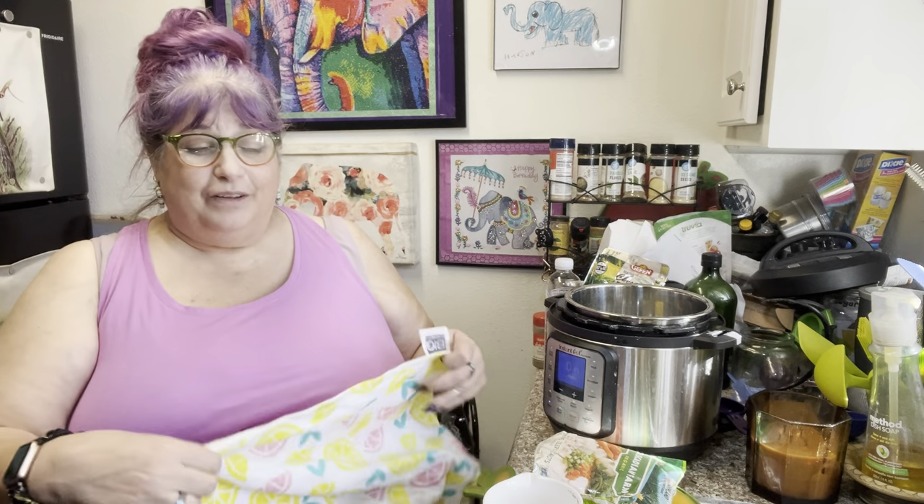Good morning everyone! This is Karla and you've reached my Flosstube channel, Karla Being Crafty. Today I'm doing another counter cooking video for you. I'm actually going to be posting probably about five or six videos today because it's Thanksgiving and I'm sharing my little Thanksgiving adventures in the counter cooking world with you.